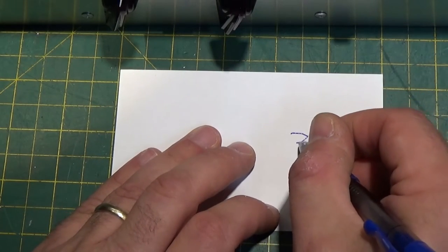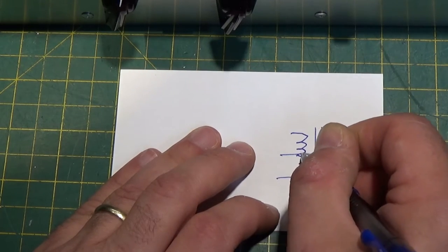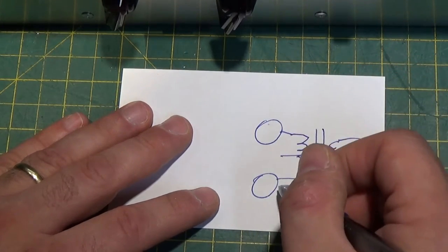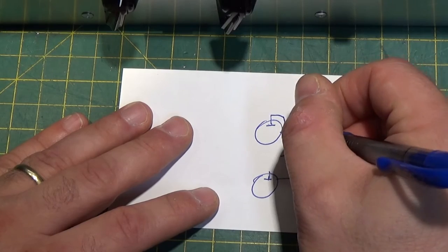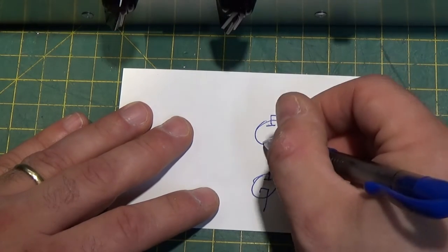you have your output that goes to your speaker, and you have your primary that goes to your two tubes. So this would go to tube number one, and this would go to tube number two, to your plates. And then these guys would go to ground.